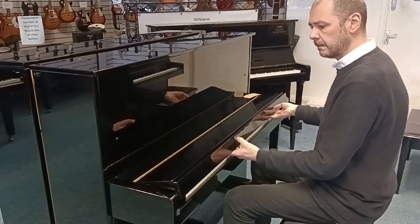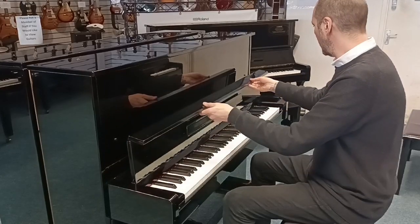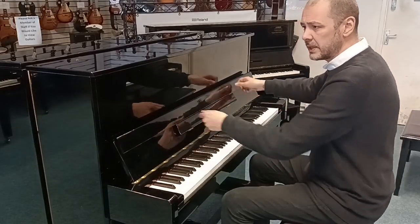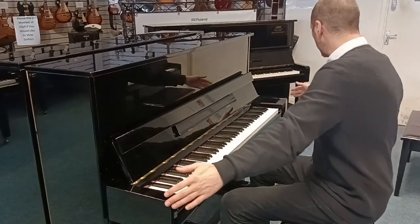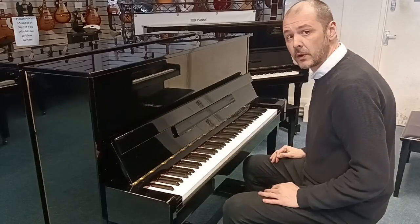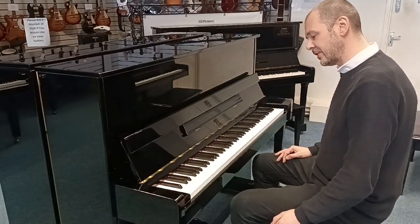You can see it's a beautiful piano. Dimensions-wise, it's 121 centimeters high, 150 centimeters wide, with a depth of just 54 centimeters. And it sounds great — have a listen to this.